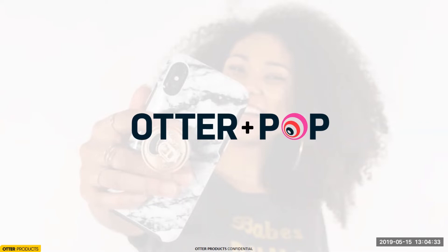Thanks Jen. Hi everybody, this is Gina Morish. I've been at Otter for over seven years, so this is really exciting for me — I've had the opportunity to work on this from the ground up. OtterBox and PopSockets are both Colorado-based companies, which sparked an instant chemistry. We both saw strengths in each other: OtterBox reaching the younger demographic that we don't typically reach, and PopSockets reaching the older demographic that they don't typically reach.